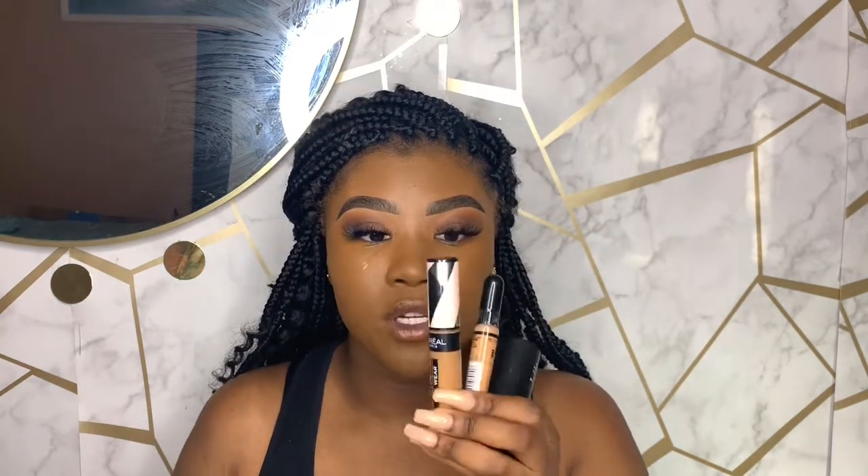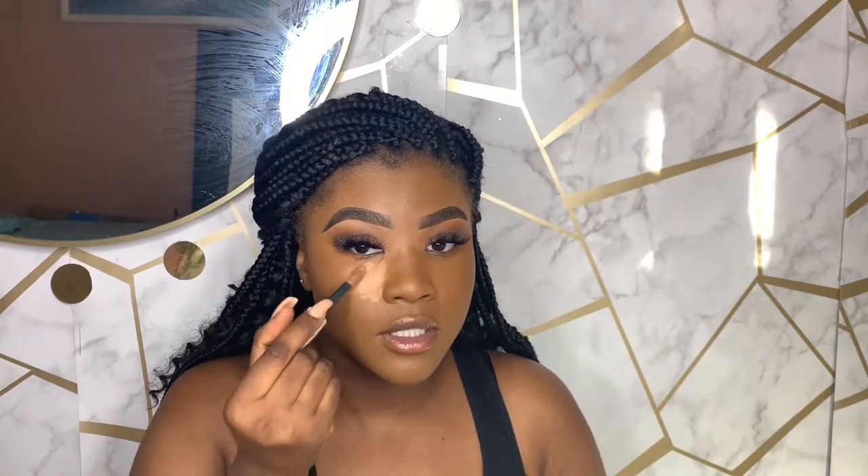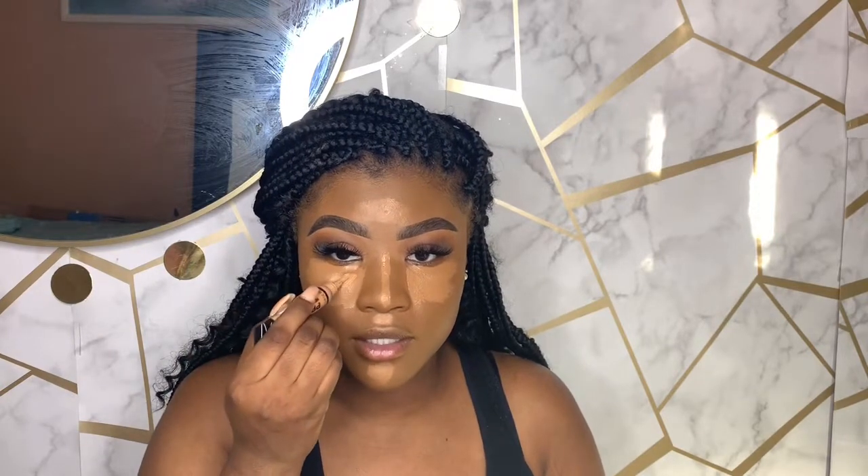For concealing and contouring, my favorites are the LA Girl concealer and the Black Opal. I'm also using the L'Oreal concealer, which acts like the LA Girl but isn't too heavy under the eyes. I apply concealer under my eyes, on my nose, cupid's bow, and forehead to brighten things up — plus a little cool tan in the inner corner of the eye. I also contour my forehead a little bit.